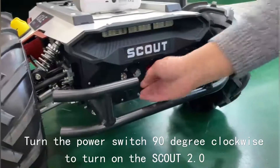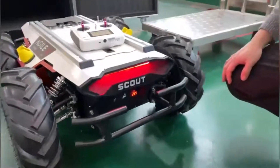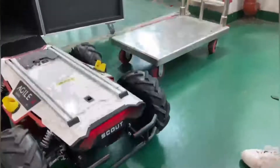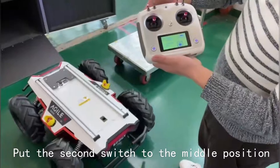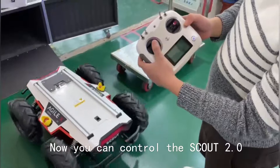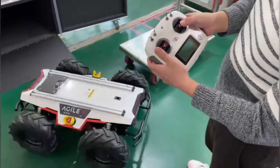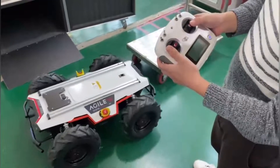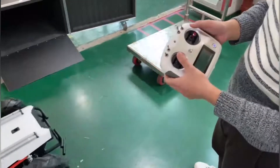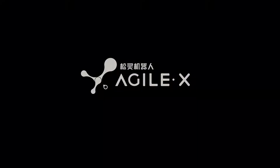Turn the power switch 90 degrees clockwise to turn on the machine. Put the second switch to the middle position. Now you can control the machine.